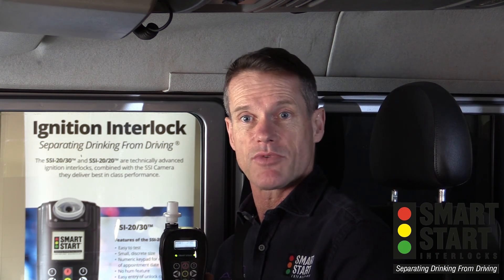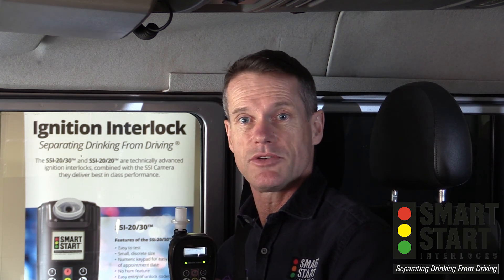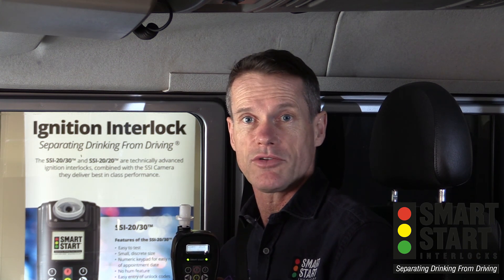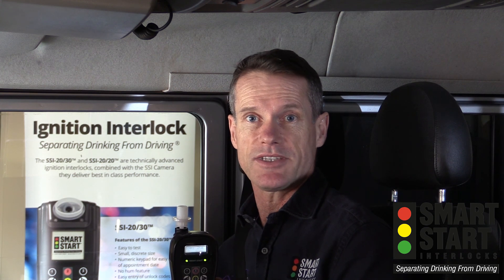Please replay this video as required, and refer to your participant user guide, which is available either online or at your local Smart Start service agent. Thanks once again.